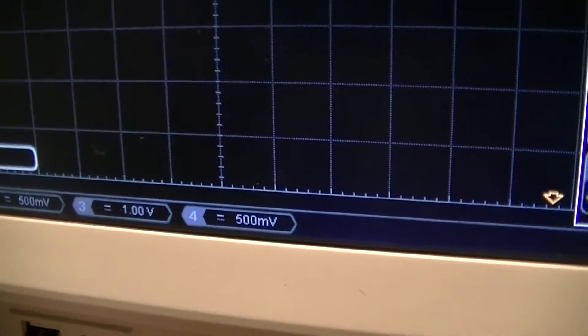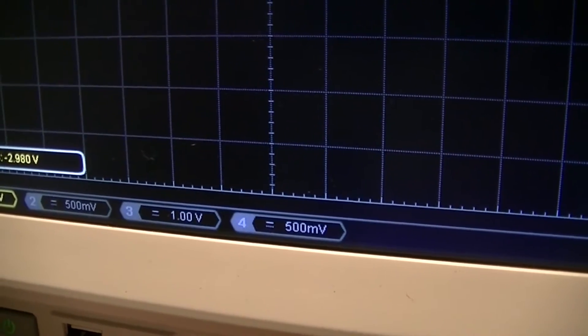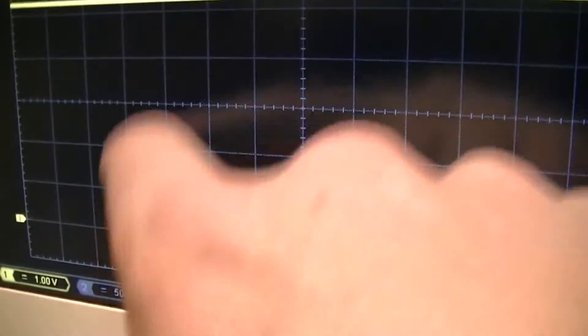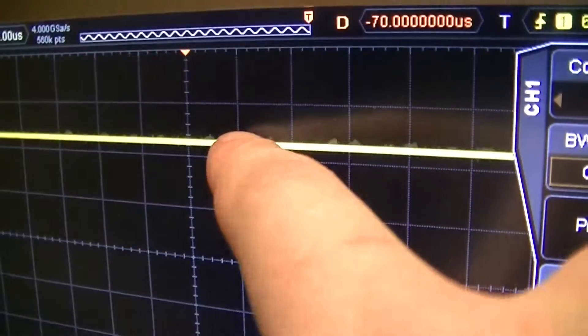It's a volt per division, so that makes it easier. 2.2 volts per division. And you can see it's riding continuously at about roughly the 5.2 volt level, so regulation is obviously not optimal.